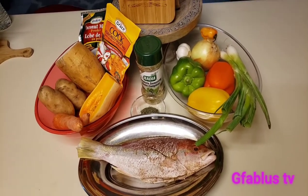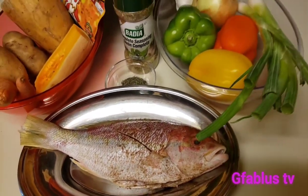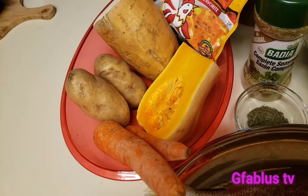Tonight's menu we have the red snapper. I already put some seasoning on there so it's ready to go, and it's gonna be an all-in-one red snapper pot. That means we're gonna be cooking everything together.